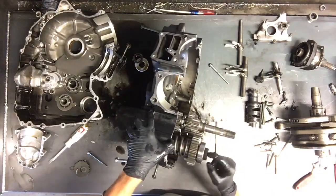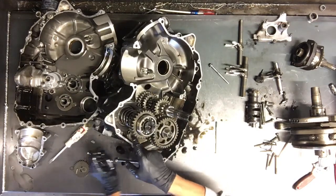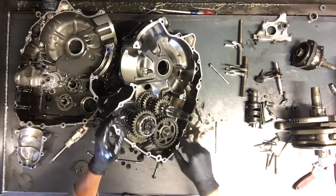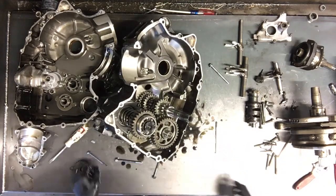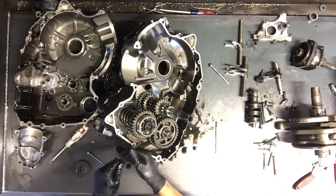There's an allen bolt here on the end of this that's holding that spring you can see clamped down. If you pull that spring, you'll have some pressure there and can get this off — that would be ideal. So I'm going to find an allen for these bolts and see if we can get it out that way.